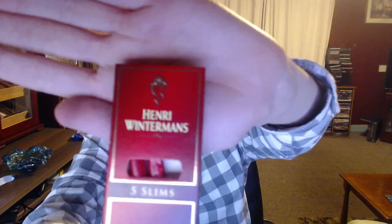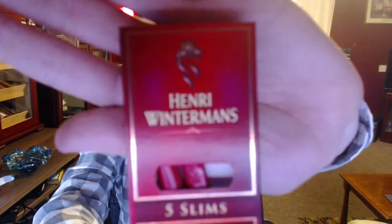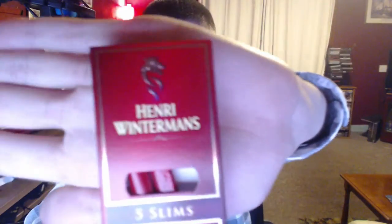Let's take one out and have a look at it. But first, a quick look at the box. These are the Royal Dutch Elites, which are very similar — pretty much the same cigar in my opinion. They're a little bit longer. This one has kind of a plain pack, while this one has a nice gradient, kind of a royal colour red.